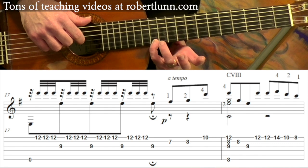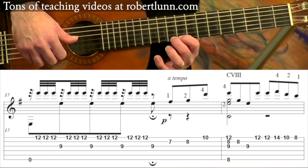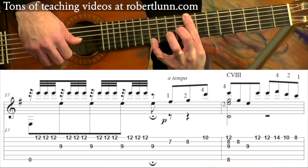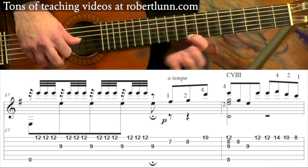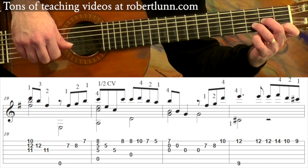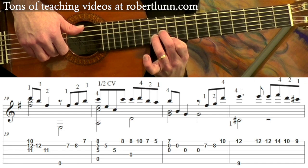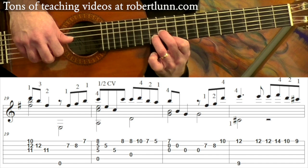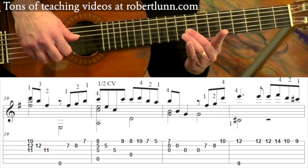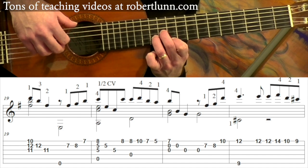And then I hit that again, the 12th fret on the 1st string. Then I move up to the 14th fret, and then my middle finger goes down to the 10th, and then my 1st finger goes down to the 8th. Measure 19: we're going to form this chord — it's just like a D minor chord except we're going to have the 1st finger at the 10th fret. And you're going to hit those 3 strings, followed by the 2nd string and the 3rd string. Then we go back to the 7th fret, 8th fret, and then the 1st finger gets the 7th fret on that 1st string.